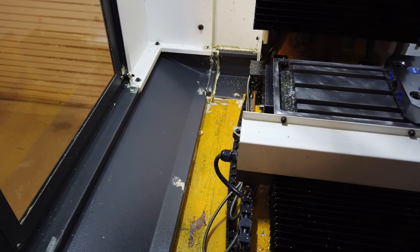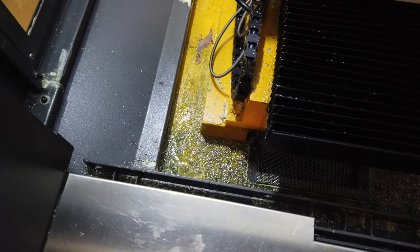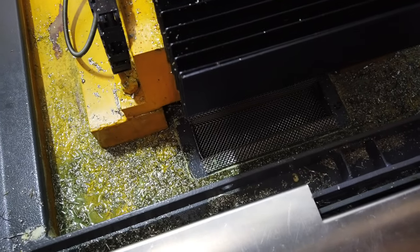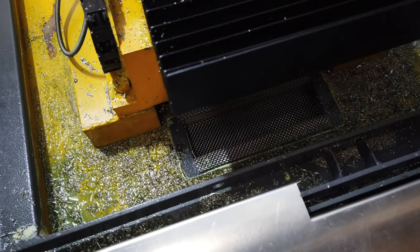With the coolant running, it'll flow down the side of the machine here taking the chips with it, down into this hole. I've got a chip catcher cover there which will catch all the big chips and stop them getting into my coolant tank.